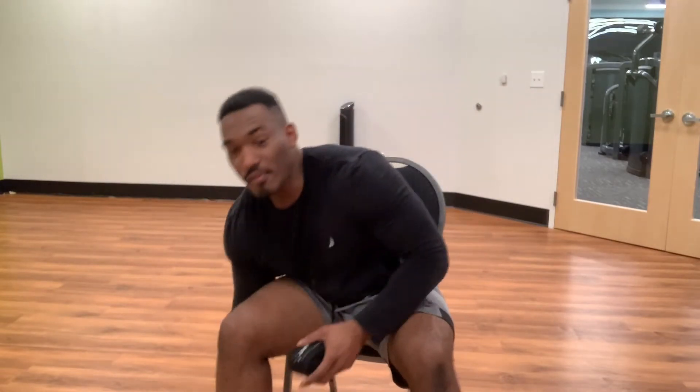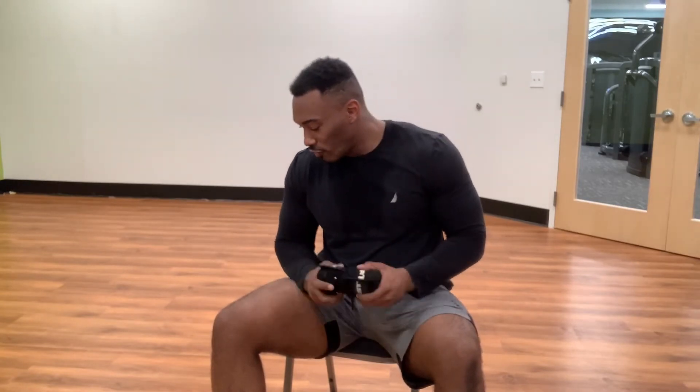But today's video, I want to talk to you guys about knee wraps or elbow wraps — how to put them on, what they're used for, why you should use them.